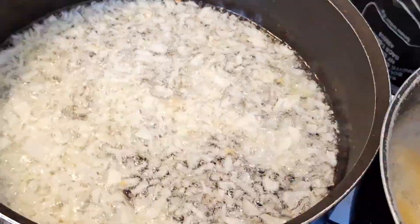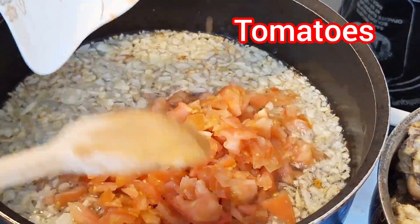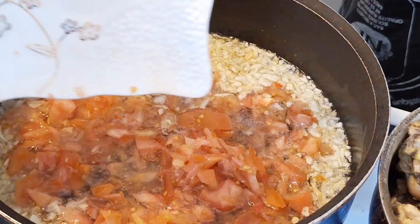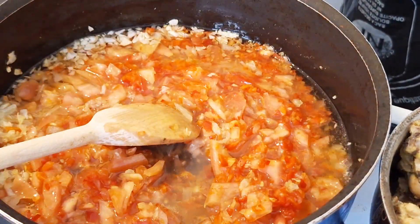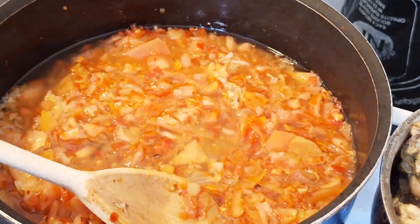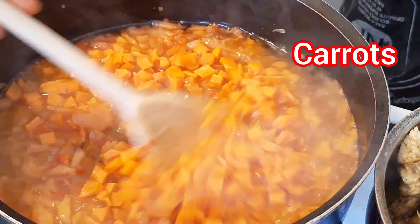I went ahead and checked on my plantain as well. Now my onions are fried to my satisfaction, and I went ahead by adding in my sliced tomato as well as my chopped pepper. I stir it together and then went ahead by adding in my chopped carrot.